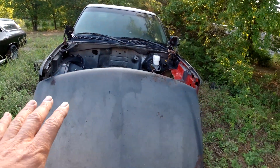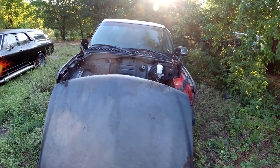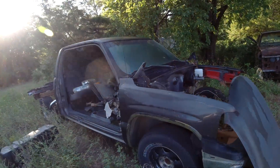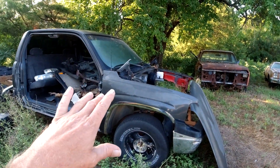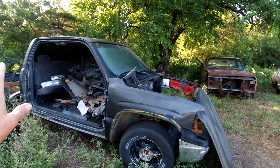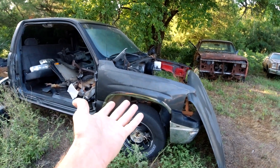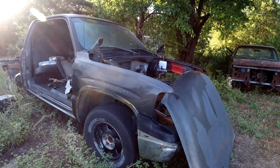Paid $300 for it, runs great - engine and transmission in great shape at 150,000 miles, doesn't need nothing. I would not recommend buying one with 300,000 miles or anything like that unless you plan on rebuilding it. But even $300 just to get an engine you're going to rebuild anyway is still a good deal.